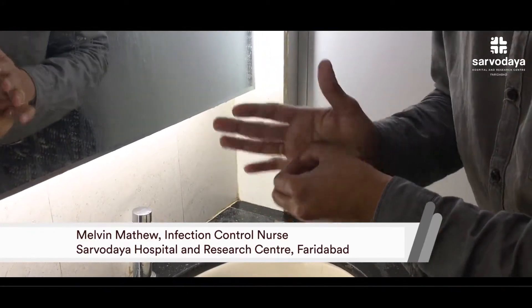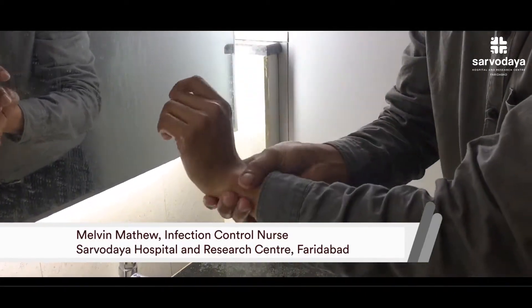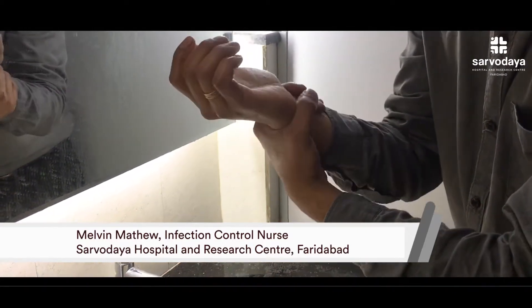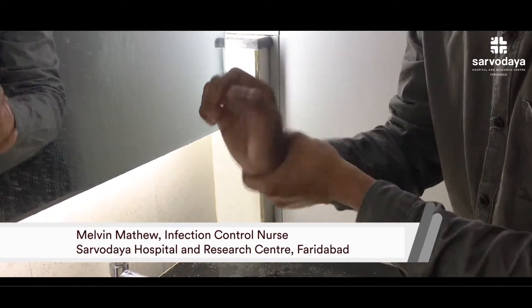The last and final step, the 7th step, is rubbing the wrist in a rotational motion, for 10 times, for both hands.